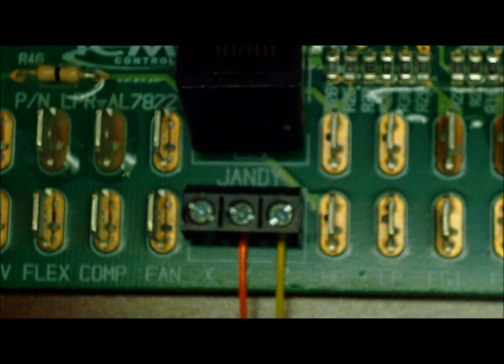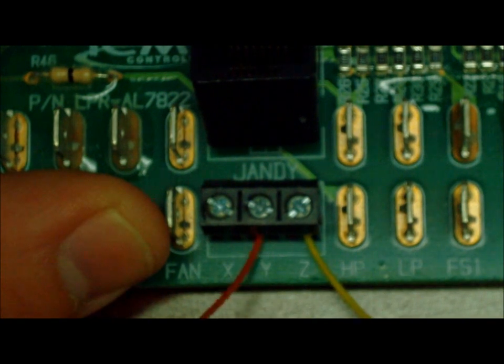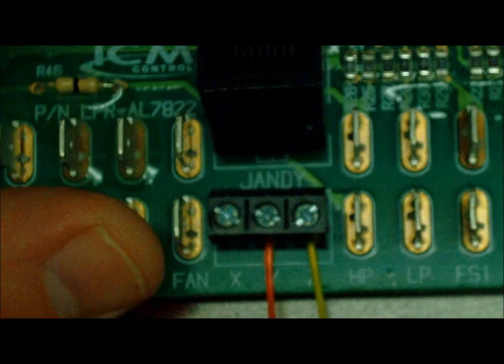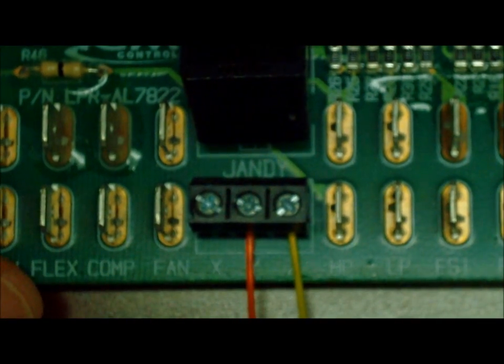For two-wire controllers like the Jandy AquaLink or the new Autopilot Commander, you're going to run your wires to Y and Z. You're just going to connect them right up in there to Y and Z — that's for two-wire controllers such as the Autopilot Commander and the Jandy AquaLink.